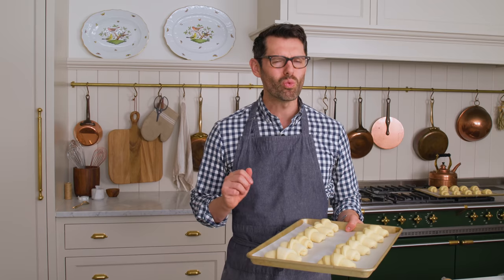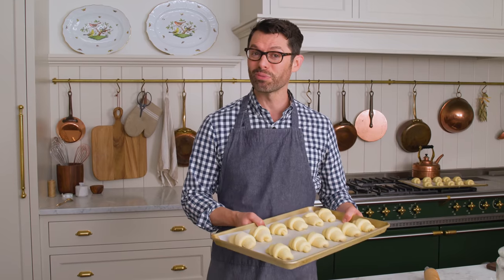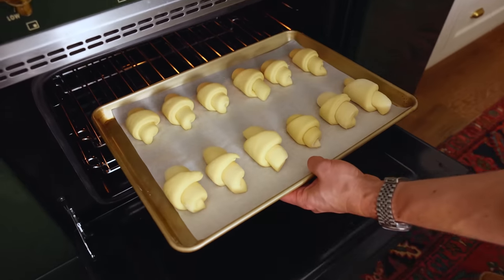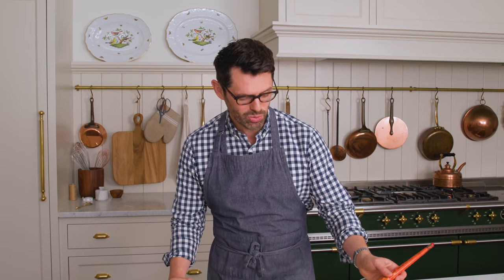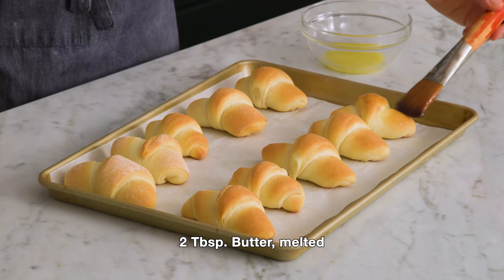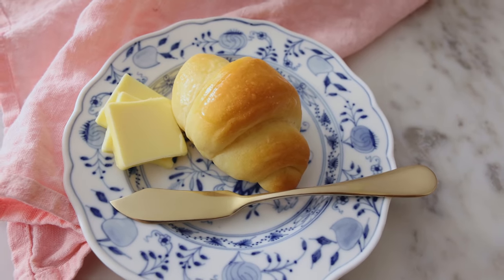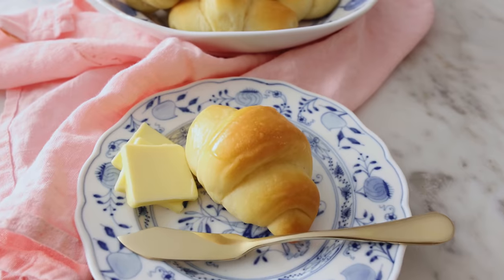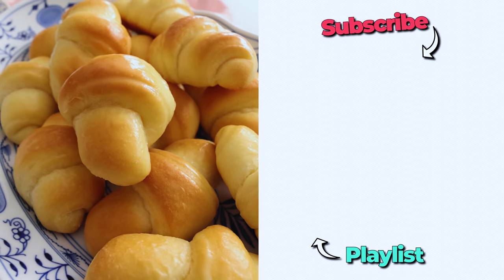After a half hour in a warm, cozy place, my crescent rolls are ready to go into the oven — 400 degrees for 10 to 12 minutes until golden brown, then one final step. After about 10 minutes, these are golden brown and ready for their final step: brushing with melted butter. Added richness at its best, and they look glossy and beautiful. It's like a buttery bread pillow. I hope you get a chance to make this recipe, and I'll see you in the next video. If you like this recipe, check out my bread playlist.